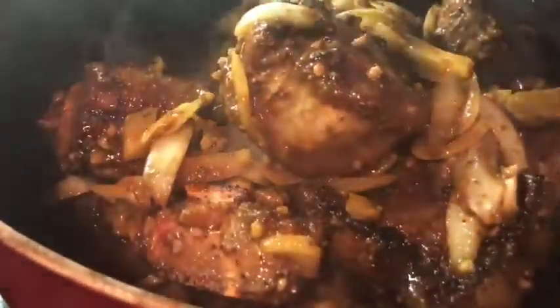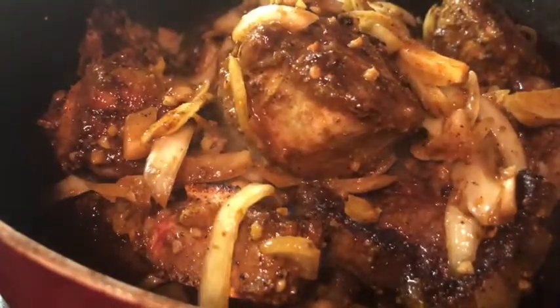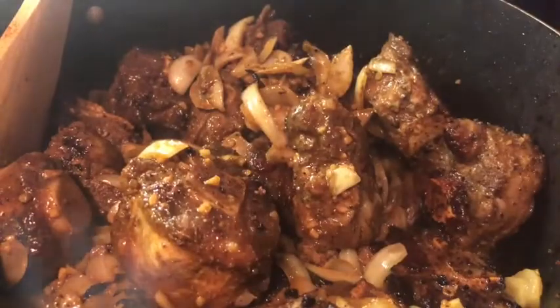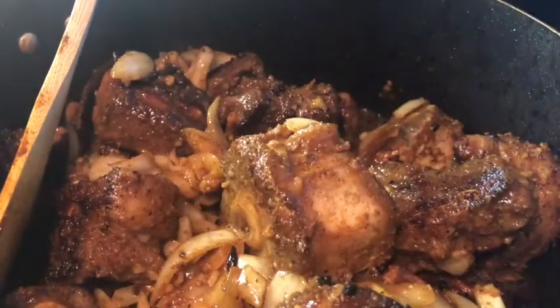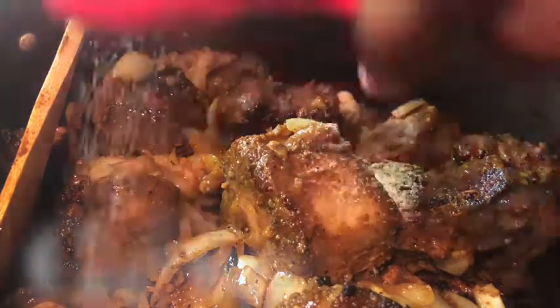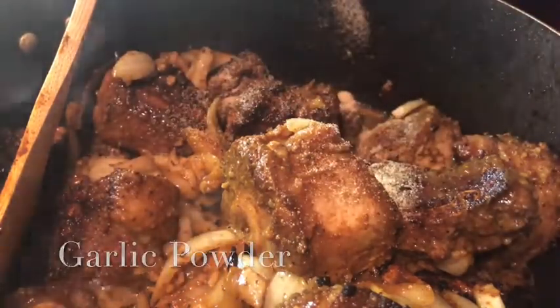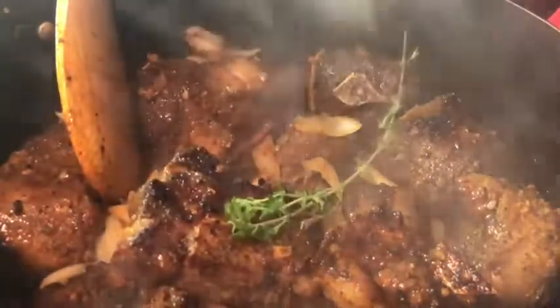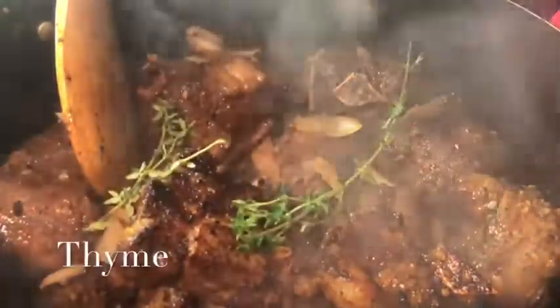After searing, add all the oxtail and your onions back into the pot. Add two and a half cups of water. Every time you add water, you should taste it because water can make it taste fresh and you might need a little more salt or garlic powder. Then add three sticks of thyme, one teaspoon garlic powder, two teaspoons ketchup, and half a teaspoon of curry powder — you're re-seasoning for the water. Taste, taste, taste — it's essential.